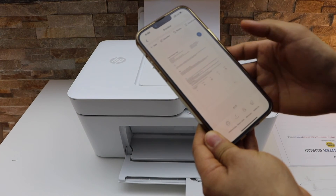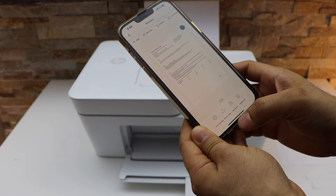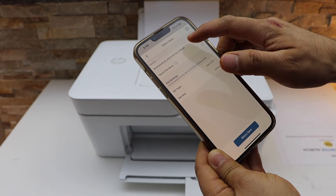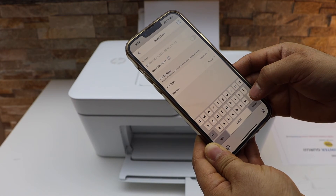The scan is finished. Now if you want, you can save it or you can share it. For saving, click on the save button. If you want to change the name of your file, you can change it here.